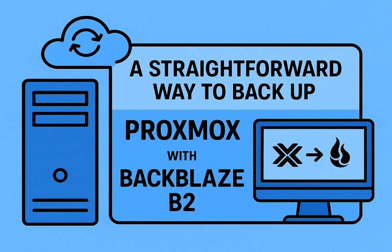When you sift through all the community experience, the combination that really seems to hit the sweet spot for most people is rclone plus Proxmox Backup Server plus Backblaze B2. That trio really covers the bases.